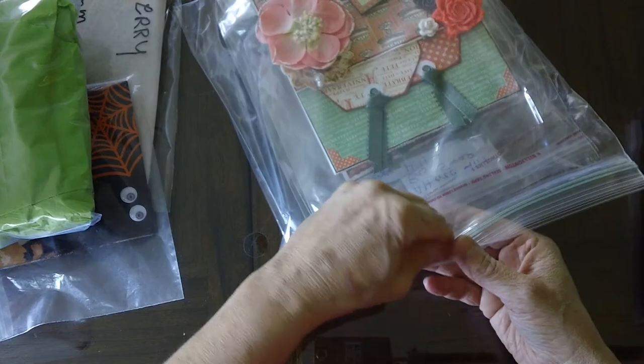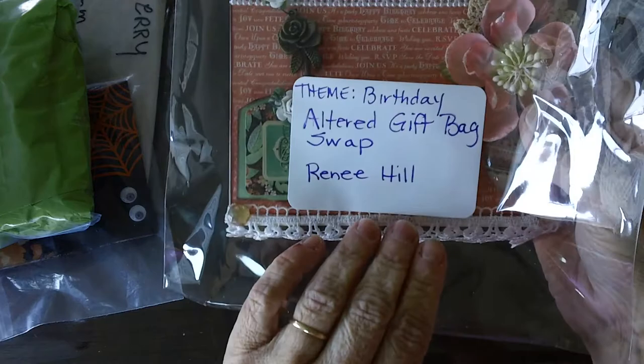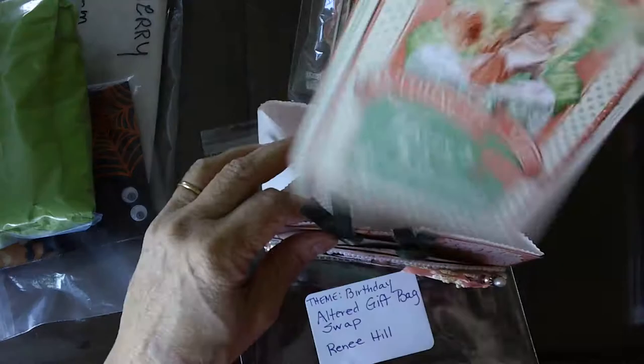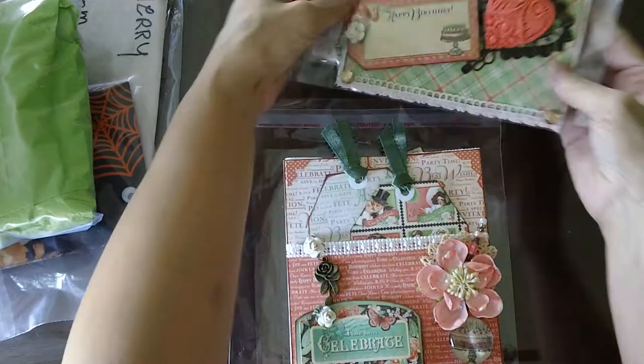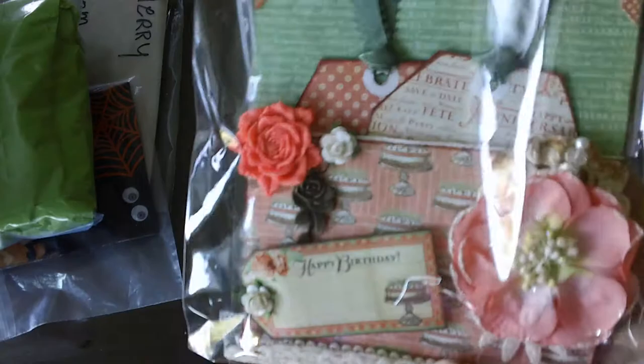The next one's by Renee Hill. Her bags are gorgeous. These are by Renee Hill. Aren't these pretty? Nice big tag inside. That's a nice size bag. Very pretty, Renee. Did you do these with your resin? It's just nice big embellishments. They're easy because they're in these clear bags. Those are by Renee. Super nice, Renee. Thank you.